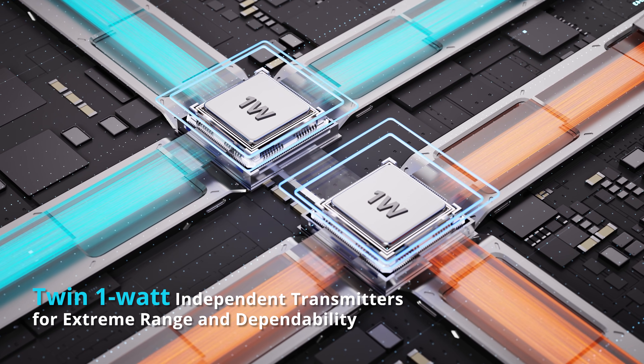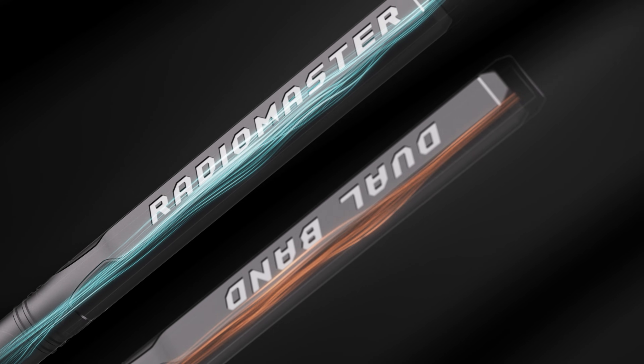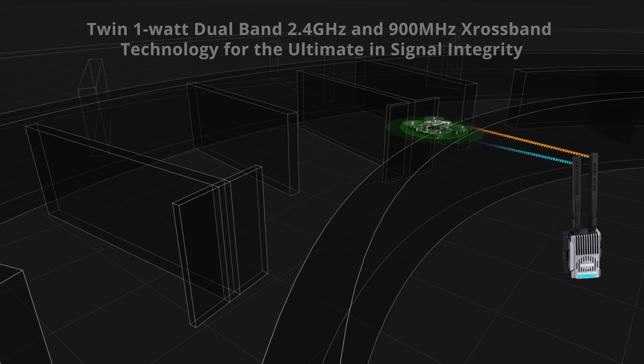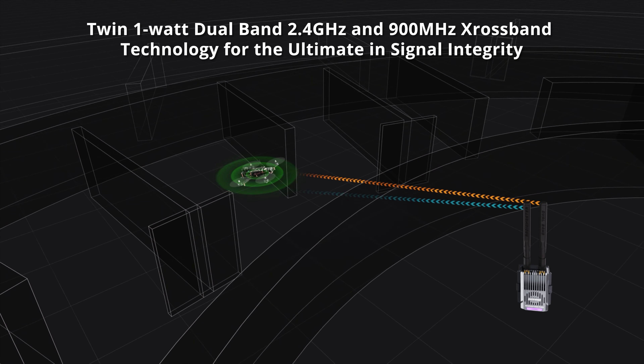Leveraging the advanced Gemini X cross-band protocol, the Nomad minimizes packet loss and interference, delivering exceptional reliability and performance even in demanding conditions.